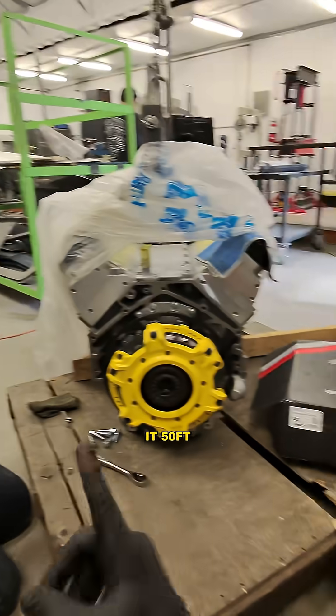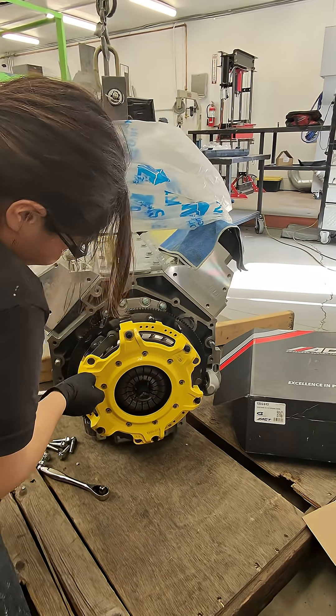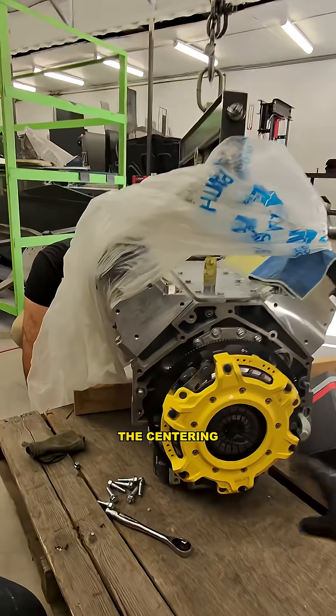We are ready to torque it — 50 foot pounds per the instructions. Now we can pull the centering tool out and we are good to put the transmission on.